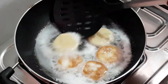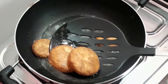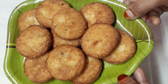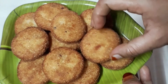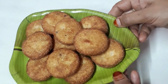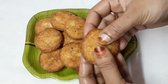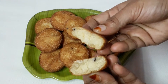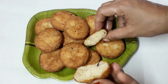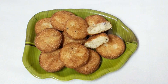We will taste the snacks for the first time. This is a very good recipe — it is very soft and has a good taste. If you like this video, please like, share, and subscribe to our channel.